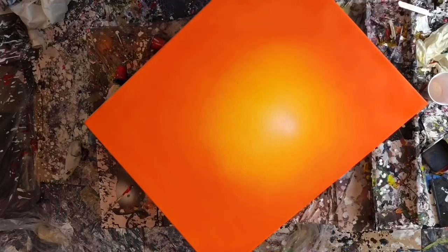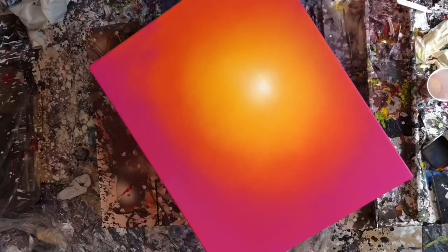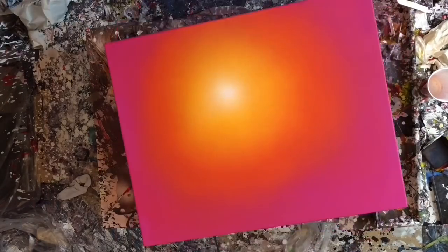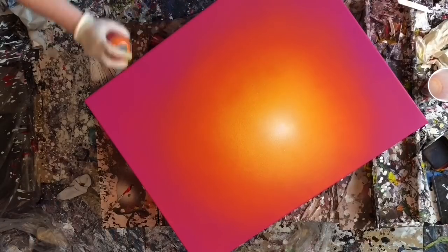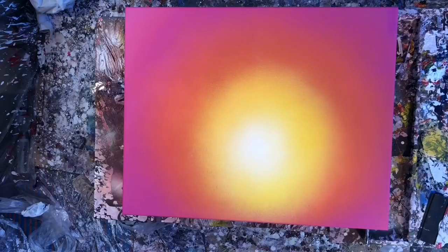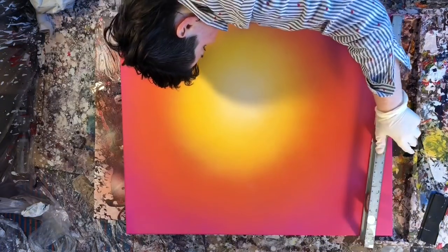I'm still really struggling with getting the gradient right — it's a really difficult technique to perfect. I've discovered that even spraying the cans upside down after you're finished doesn't prevent the nozzles from clogging. With acrylic paint, you've got to pop off the nozzles and soak them in water for them to function properly. I've since discovered you can buy the nozzles separately, and I'm debating whether to do that to cut down the time I spend doing these backgrounds.